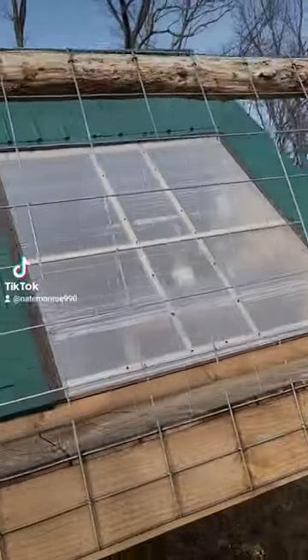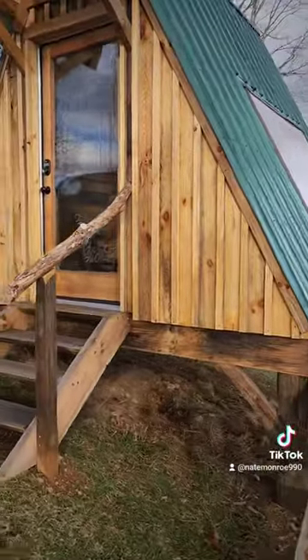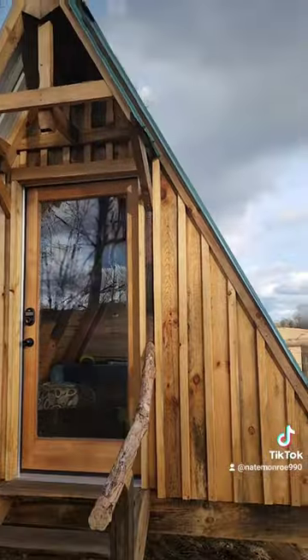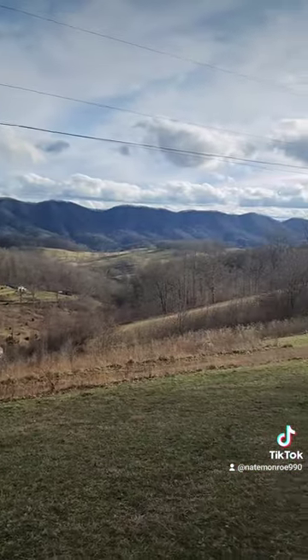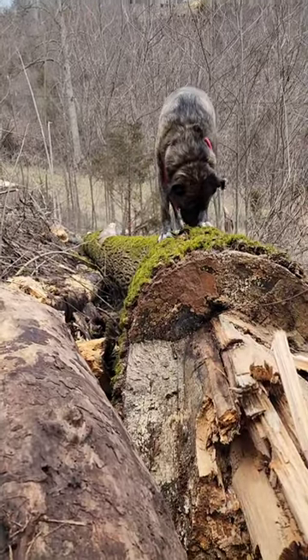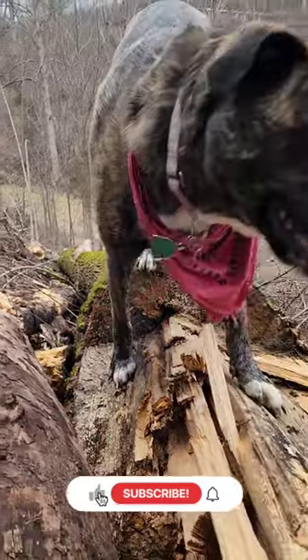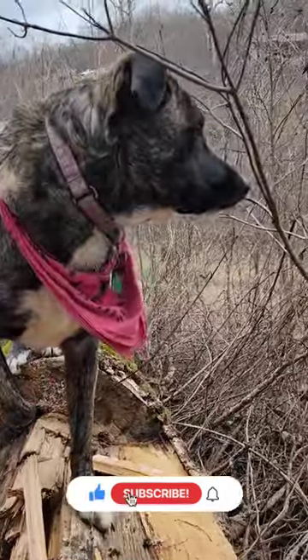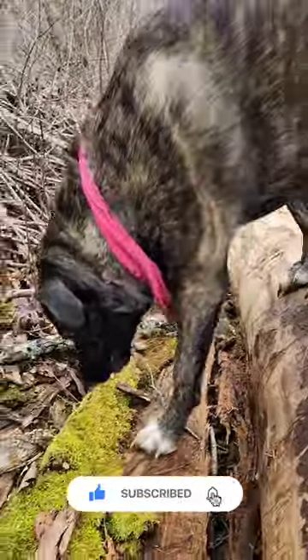This is the view from the A-frame. That's the porch, the stairs to the porch, and then the stairs to go into the main part of the cabin itself. They work great — right ratio.